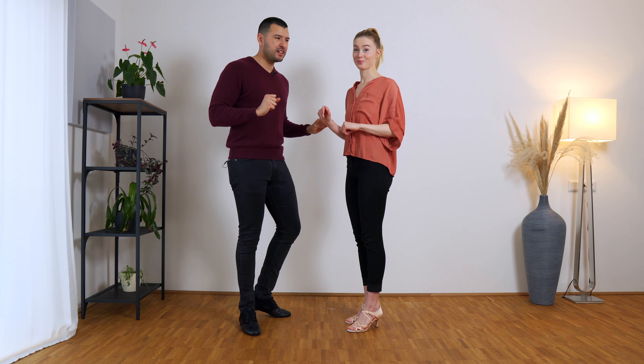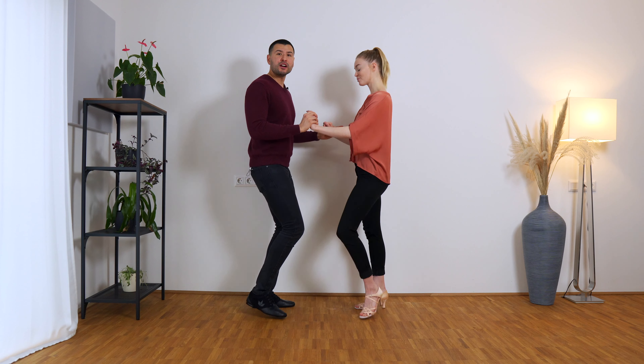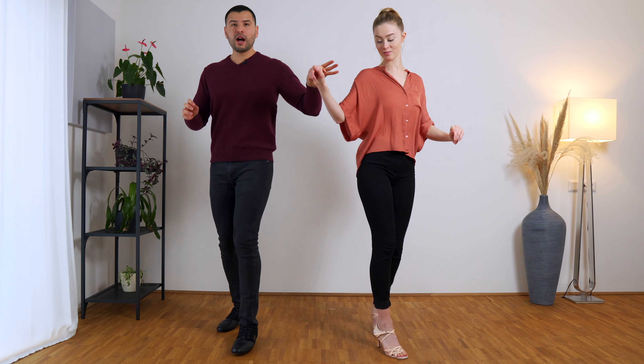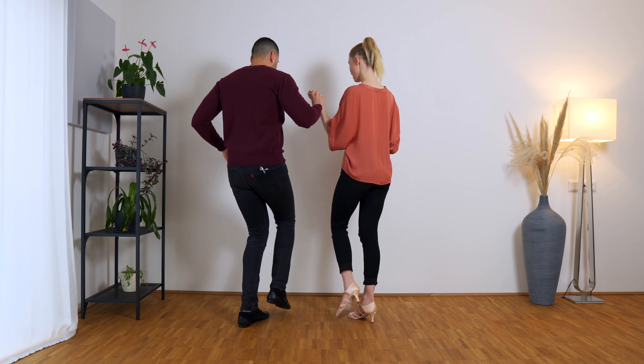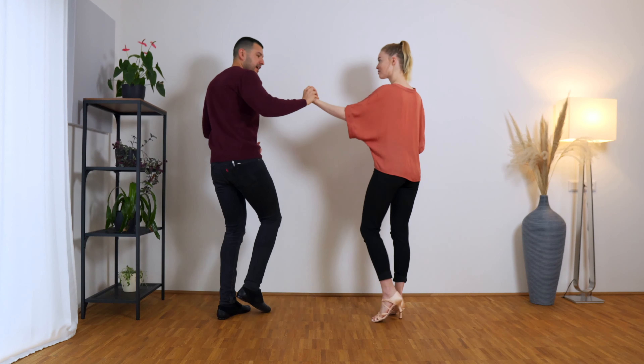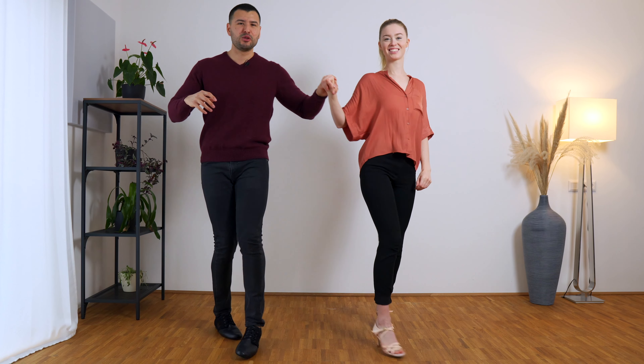If you want to spice it up a little bit, you can also do a step between the steps, like we showed you right now. We go into the basic: one, two, three, four, five, six — open — and we do one and two and three tap, five and six and seven tap. A little bit faster: one and two and three tap, five and six and seven tap.